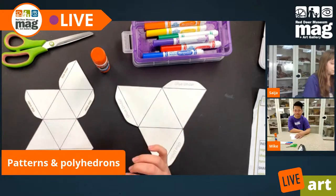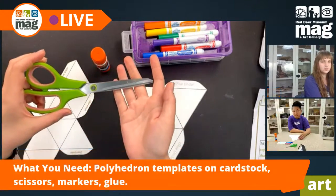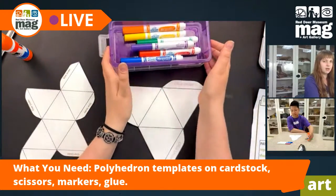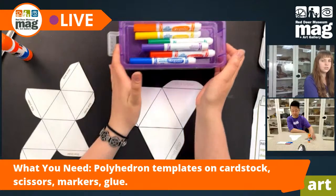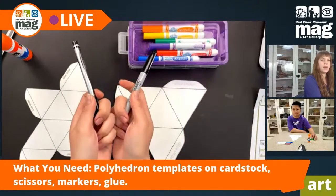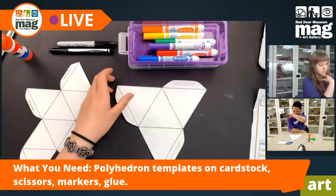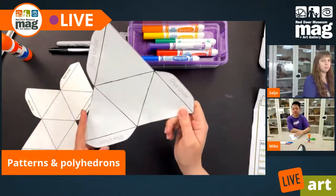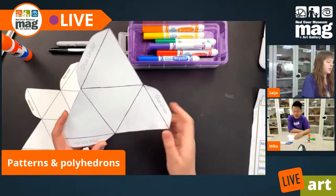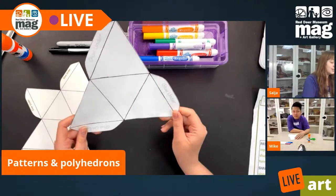Let's run through our supplies. The basics of what you'll need are a good pair of scissors, a glue stick, some fun colourful markers. I also recommend having a Sharpie and a pen, just for any finer detailing. And the last thing you'll need are some polyhedron templates printed out on nice sturdy card stock. These templates are from a website called mathisfun.com.